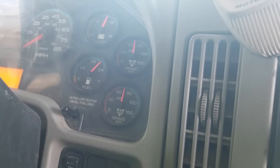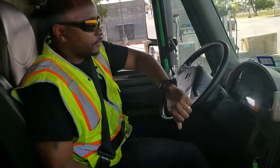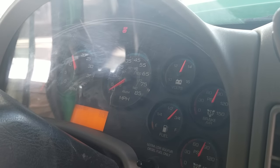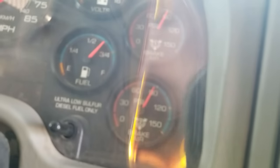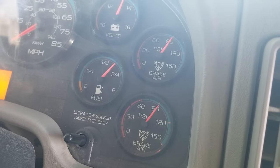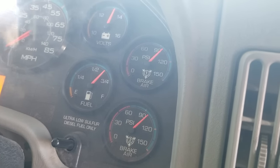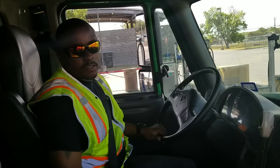My gauges have reached about 85 PSI. Now I'm going to begin my countdown to 45 seconds and make sure that it gets to 100 PSI within that time. We're now at about 100 PSI. Now I'm going to wait for my governor to kick back on at 120 PSI to complete the rest of my braking test.